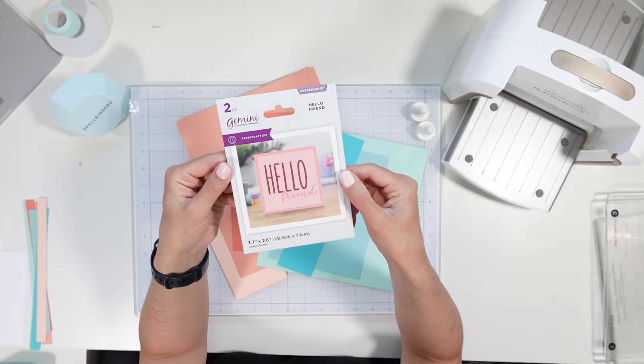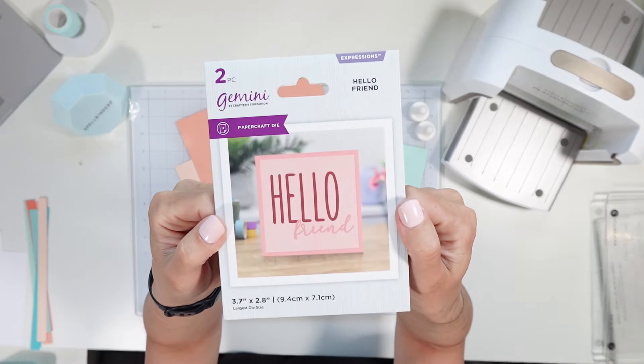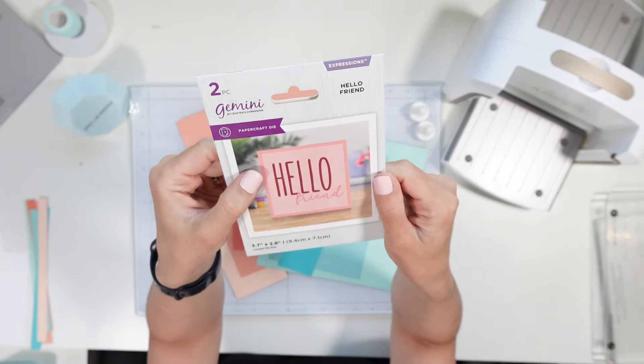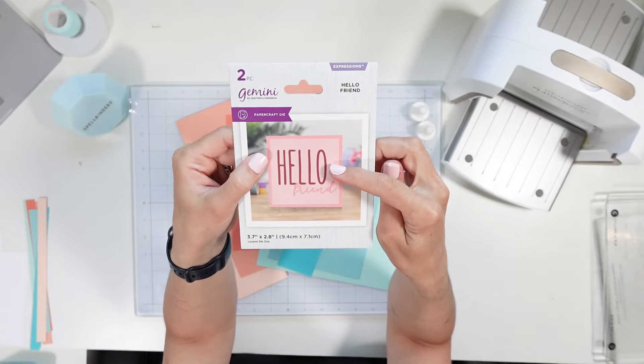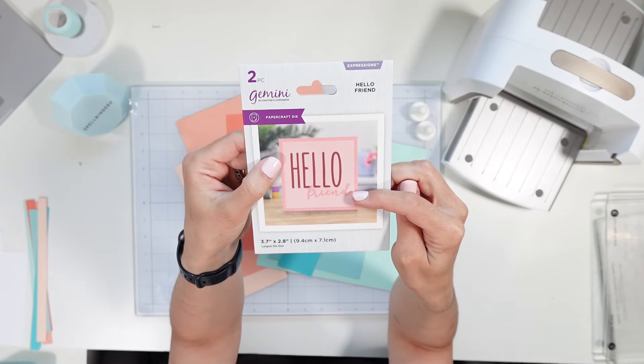I also recently purchased from Joann Fabrics this Gemini die set with it saying 'hello friend' and I really like the pairing between the sans-serif font of the hello and the script font of the friend.